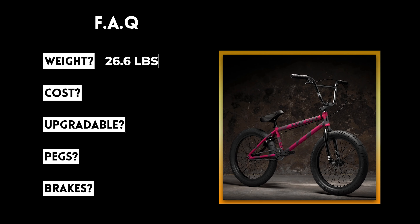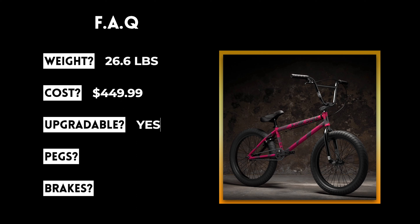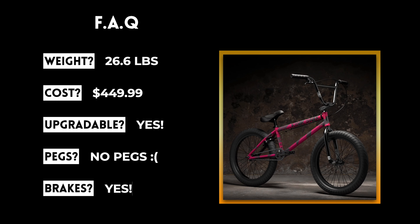There are five common questions that everybody has about the Kink Launch. First, how much does it weigh? The Kink Launch weighs 26.6 pounds. How much does it cost? It's going to cost $449. Is it upgradable? Yes, it's fully upgradable and fully customizable. Does it come with pegs? No, it doesn't come with any pegs or hub guards. Does it come with brakes? Yes, it comes with a standard U-brake made by Mission.